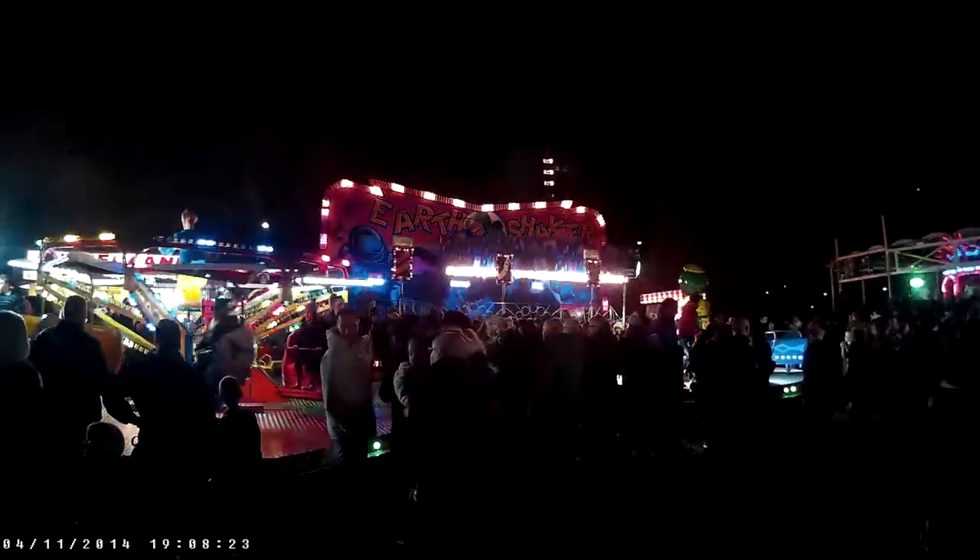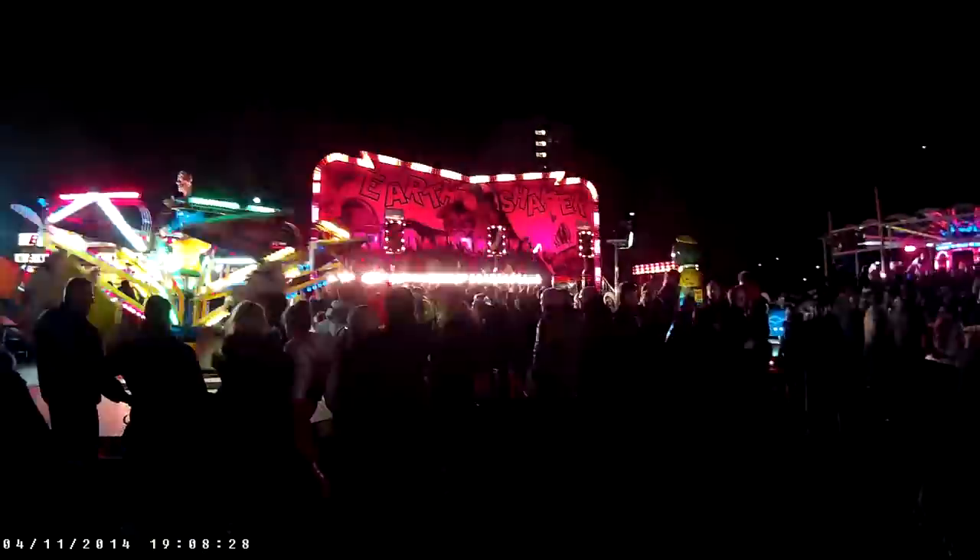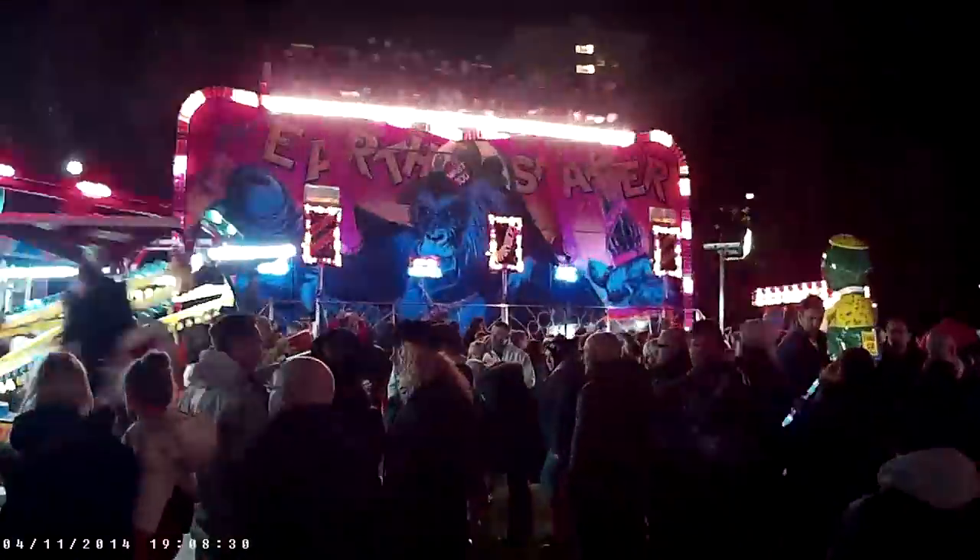I wouldn't necessarily recommend using the digital zoom too often though, because it makes the image quite pixely rather than nice and crisp. As you can see when I zoom in here, the picture quality is not quite as good as when it's zoomed out.